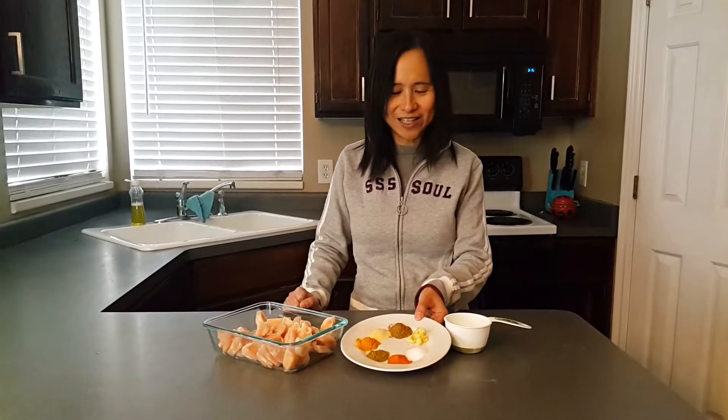Welcome back to my channel. We are going to make Indian butter chicken today. If you have never had it, it is a very rich chicken with a very thick, buttery sauce full of spices.